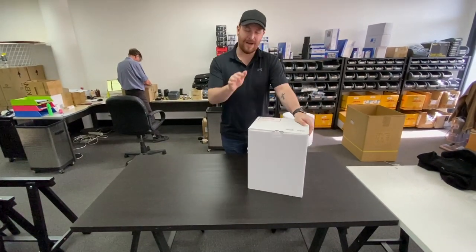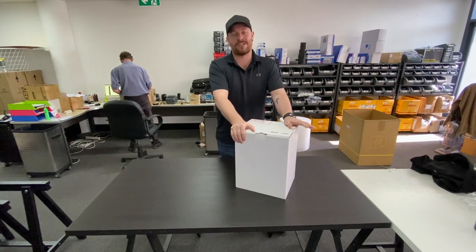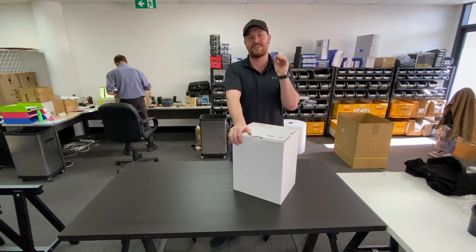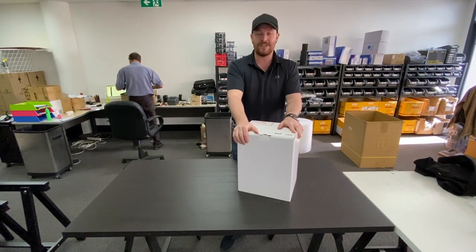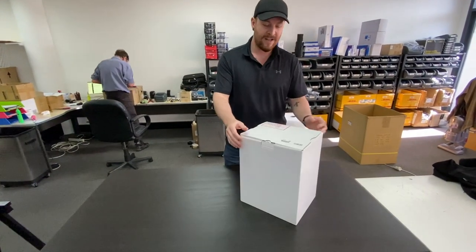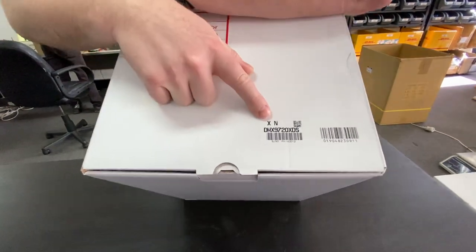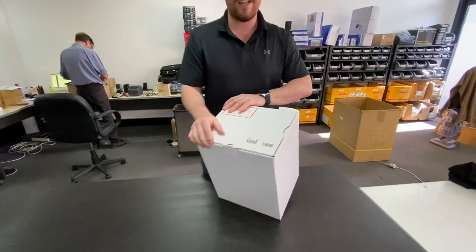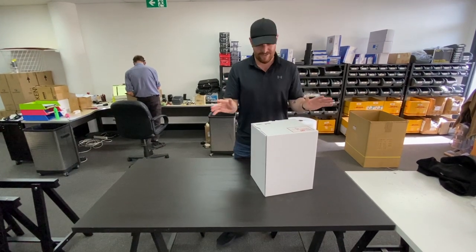Welcome back to Carbon Car Systems. This is probably the most exciting product I've seen from Kenwood in the last couple of years — a real big change from their traditional audio-visual and multimedia lineup. This is a new model: a 10.1 inch screen. This is a sample box for Australia, coming out very shortly. The new model is the DMX 9720 XDS.